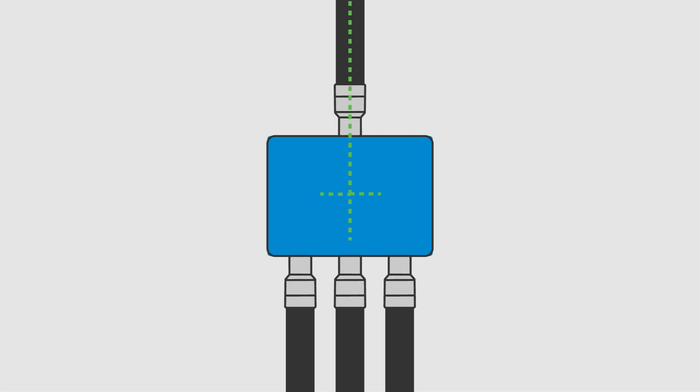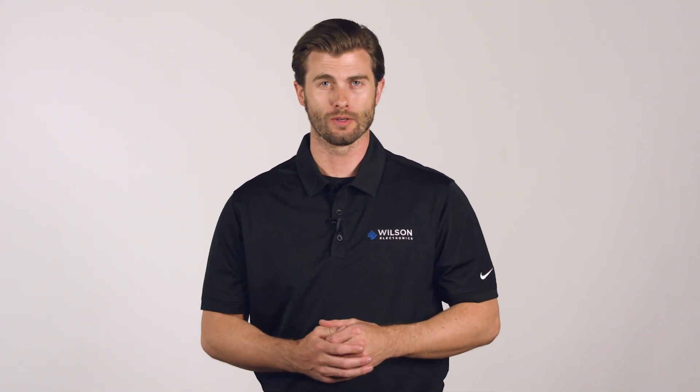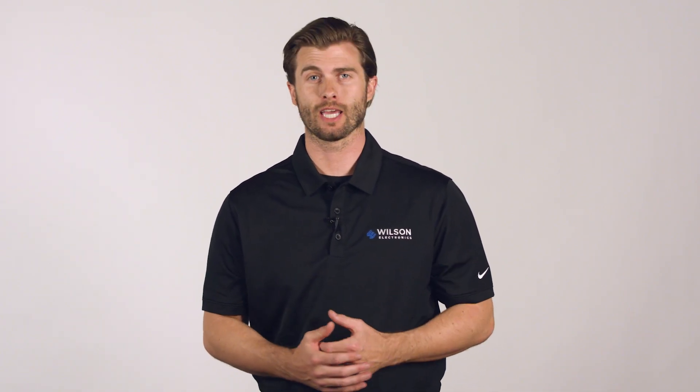This new inline design also reduces potential cable fail points. Low loss coaxial cable is heavy and when installed at a 90 degree angle, it puts pressure on cable solder points. Inline design reduces hard bends that put stress on cable and connectors. The last thing an installer wants to do is go back to a job to fix a cable fail issue.